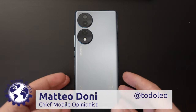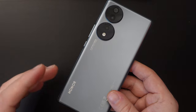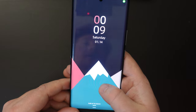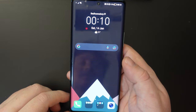Hello, I'm Matteo, the Chief Mobile Opinionist here at Tech Travel Geeks, and this is a quick how-to video on how to switch off the Honor 70 smartphone. We've had a few questions about this on our channel and other social media channels, so we thought it would be a good chance to do a quick video about how to do this.